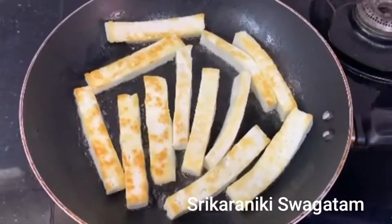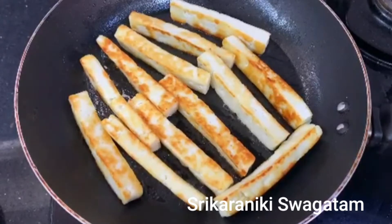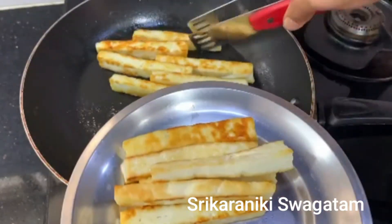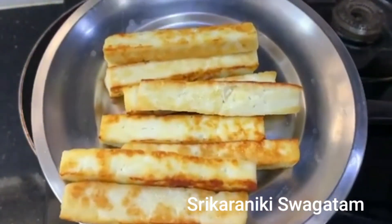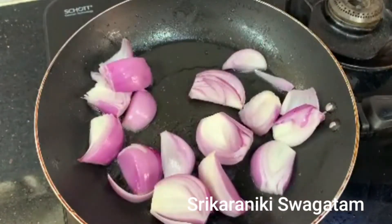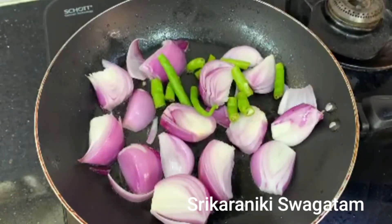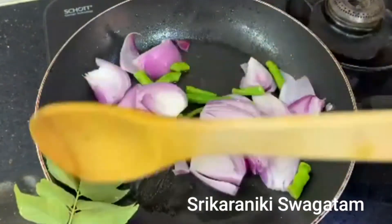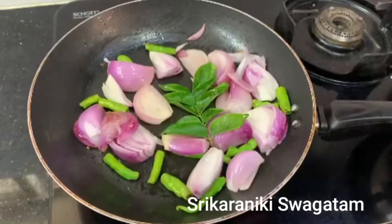I am going to dry it in a small bowl. Cut the onion and put it into the pan. Put the onion in the pan and let it cook for a minute.